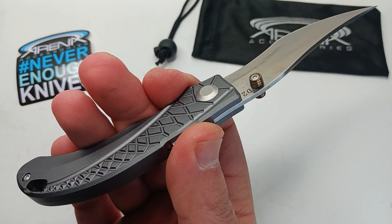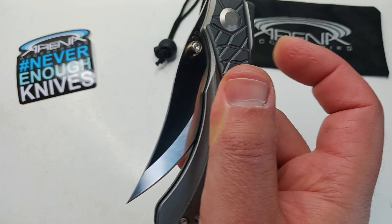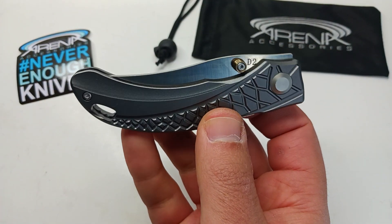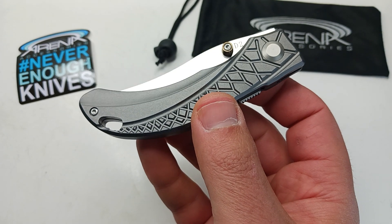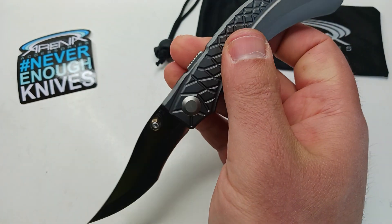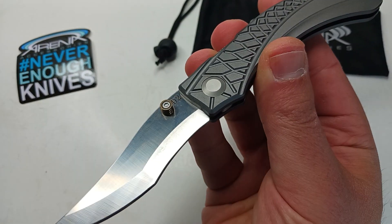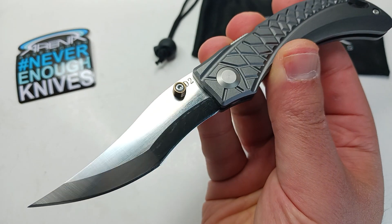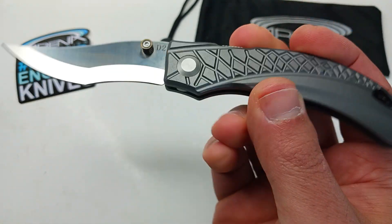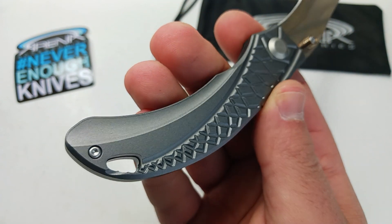I'm liking this thing and the reason why I'm liking it is because it's just different. It's got a different look to it — it's almost like an upswept curve style blade, and yet it's got kind of a recurve going on. It's in D2 steel, and the handle looks like it would be in titanium but it's just gray anodized aluminum.